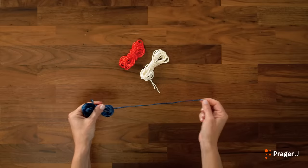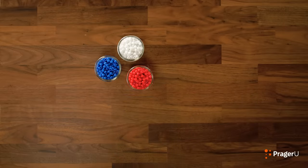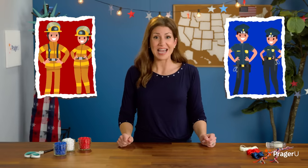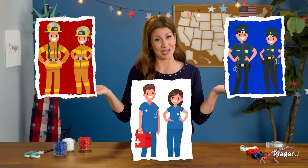Want to know what you'll need for today's craft? String — also known as decorative cord — beads, scissors, and tape. We're using everything in red, white, and blue. These colors are patriotic, like our American flag, but they also represent the different types of first responders. Red is for firefighters, blue is for police officers, and white is for medical helpers.